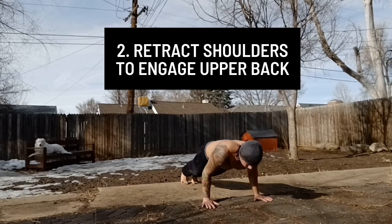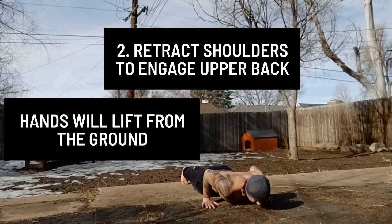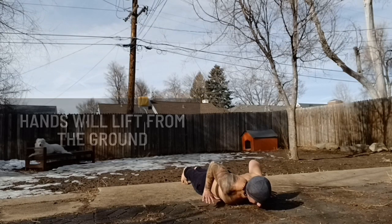This should cause your hands to lift a few inches from the ground. Maintain this upper back tightness at all times when in the bottom position.